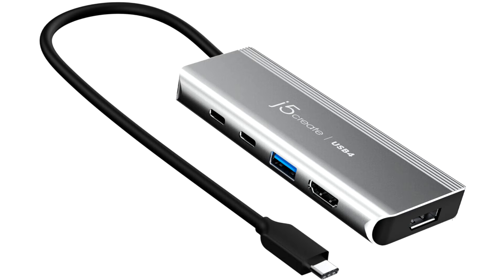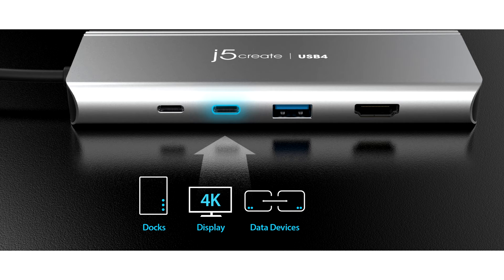USB4 is the latest USB specification offering several improvements over legacy USB-C adapters, including higher transfer speeds, more efficient bandwidth allocation between data and display protocols, as well as backward compatibility with older USB and Thunderbolt specifications.